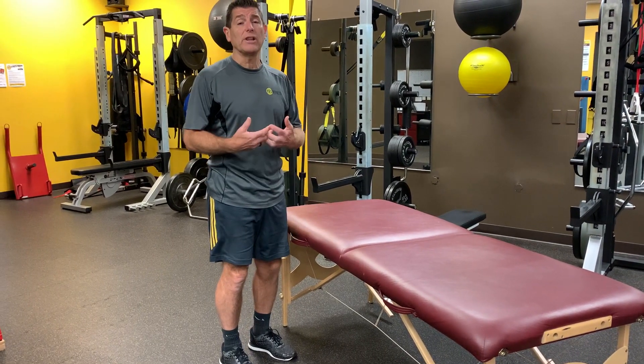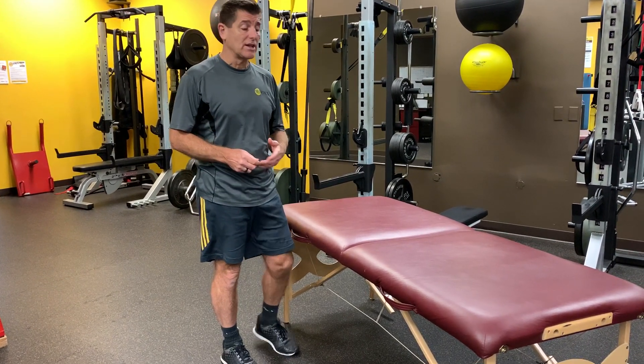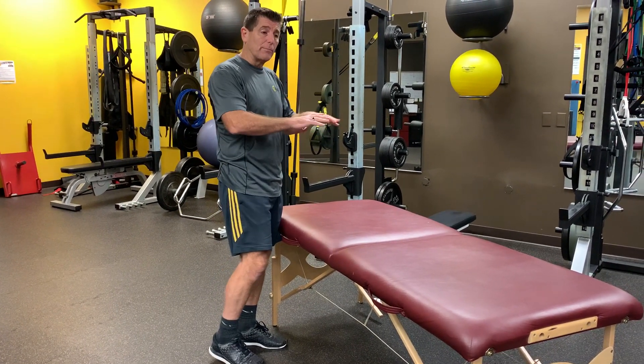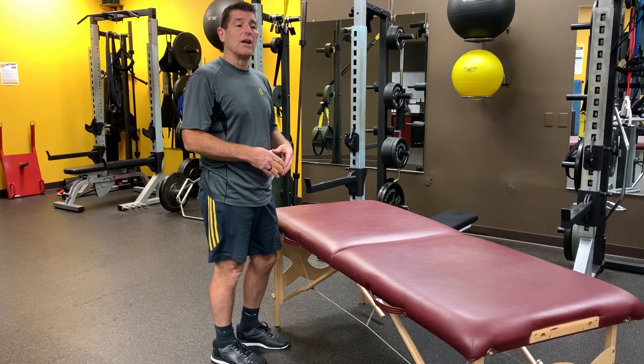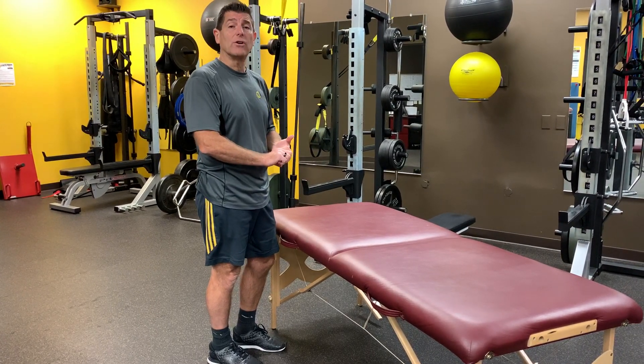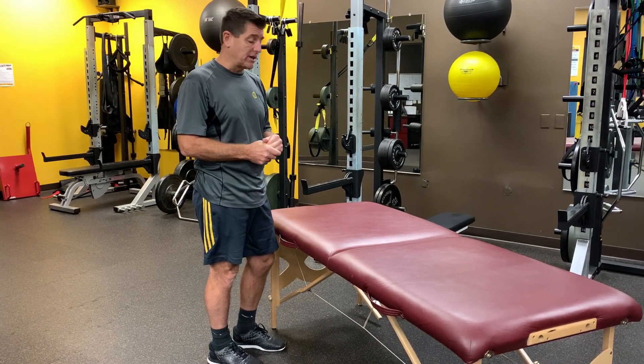An exercise that I really like to do — a stretch I really enjoy — is a table stretch. Now you might not have a table at home; you can use the back of your couch, or if you have a big chair, you can use the back of your chair, or maybe even a tabletop at this level. This is something we love to do down here at YesFitness all the time.